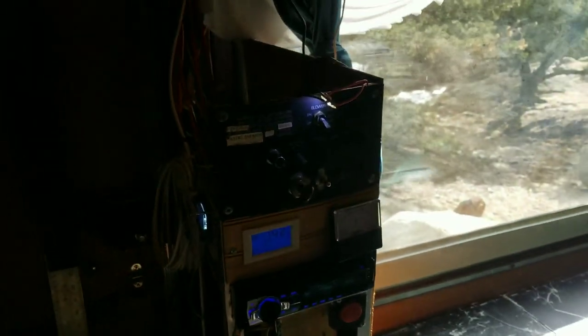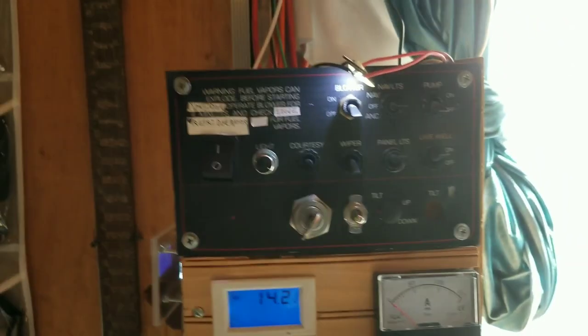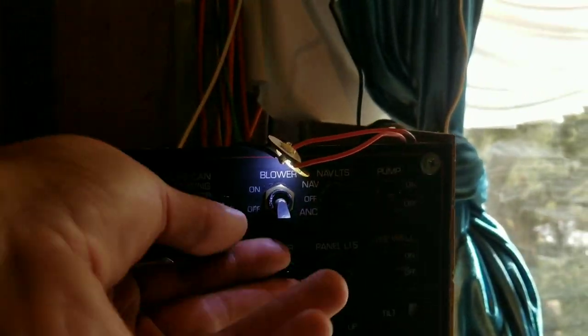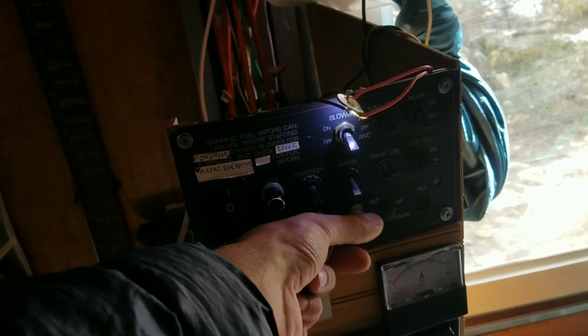You can see all the electrical cables. Solar — again, you can watch my electrical video on my page if you're interested in how all the electrical works. I've got the lights, the radio, a big fan, pump, and master switch. I've also got a little inverter so I can charge my laptop and all that.